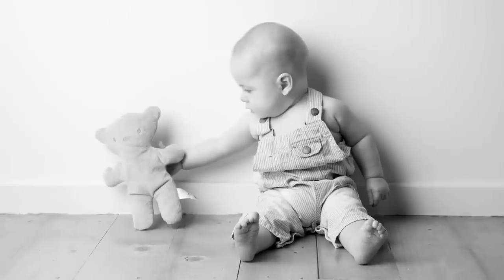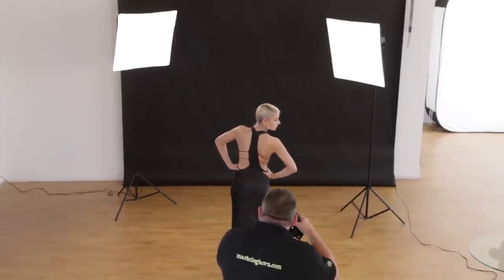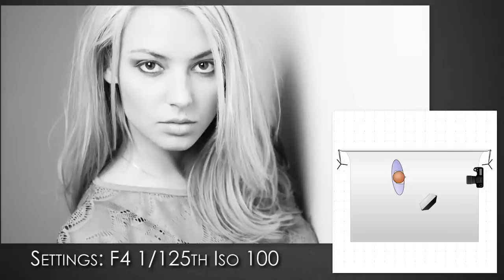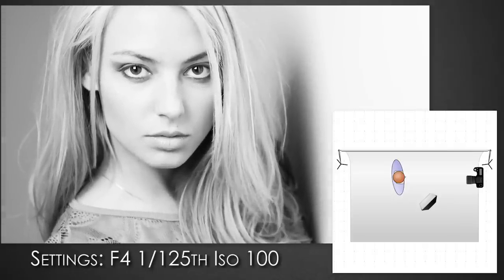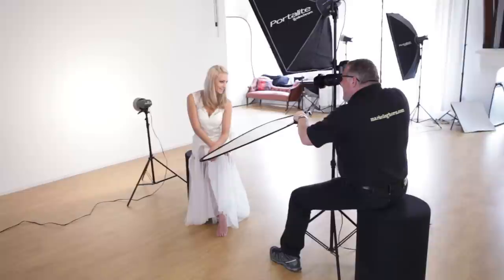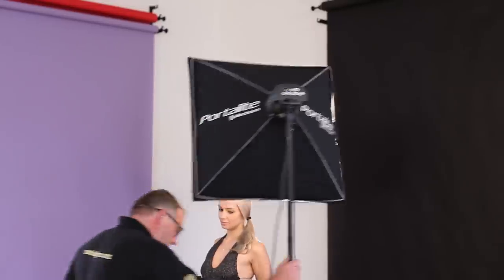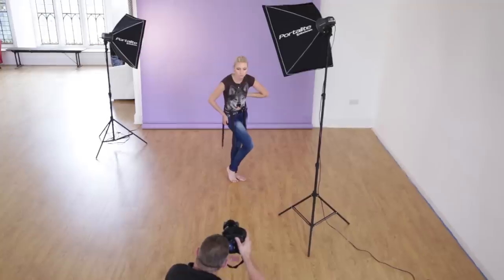The main light, often referred to as the key light, is the most important light in our setup. It gives us a three-dimensional subject — whether I'm photographing a child, a baby, a family, or a plate of food — it's there to give us depth and texture. Depending on where we position it in the studio or living room, it's going to throw the shadow, and shadow creates texture, and texture creates roundness. That's what we're trying to achieve with the key light.